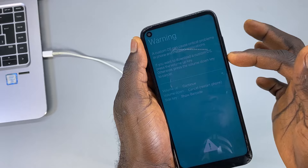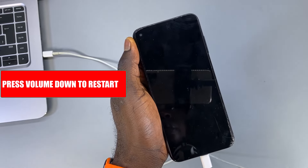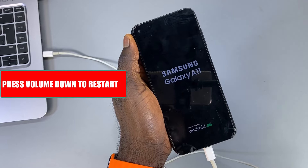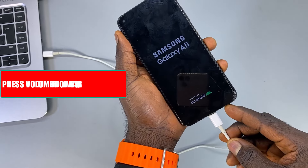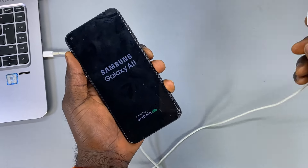What you want to do now is press the volume down button. This is going to power on your Samsung phone, and then you're going to go ahead and unplug the charging cable.